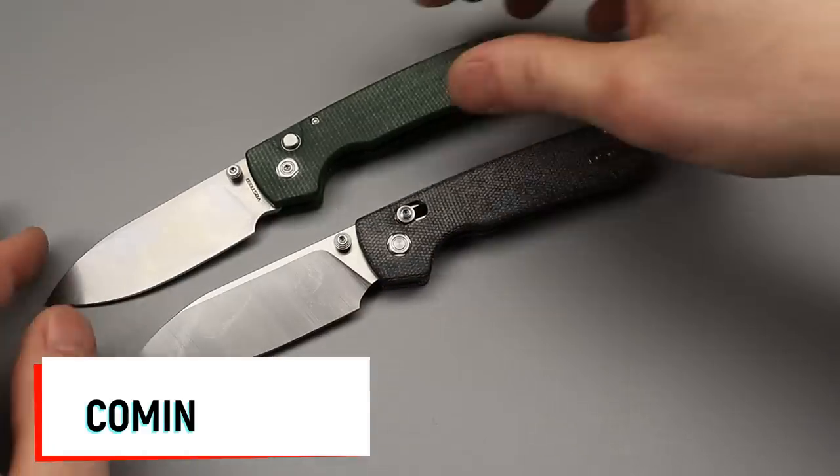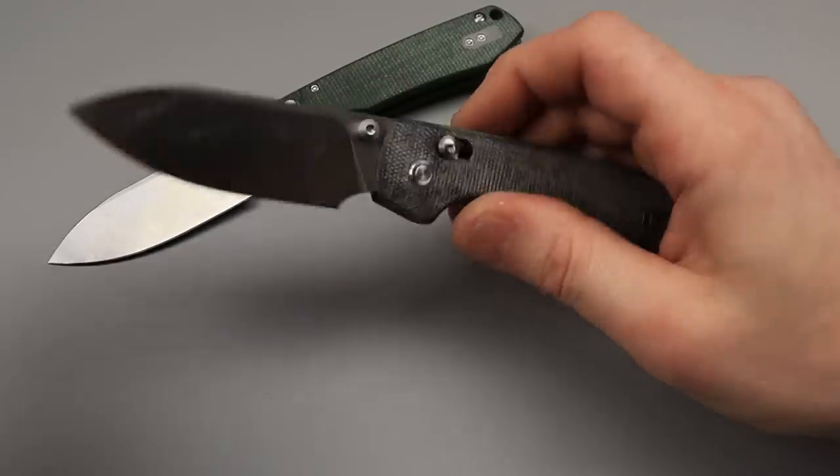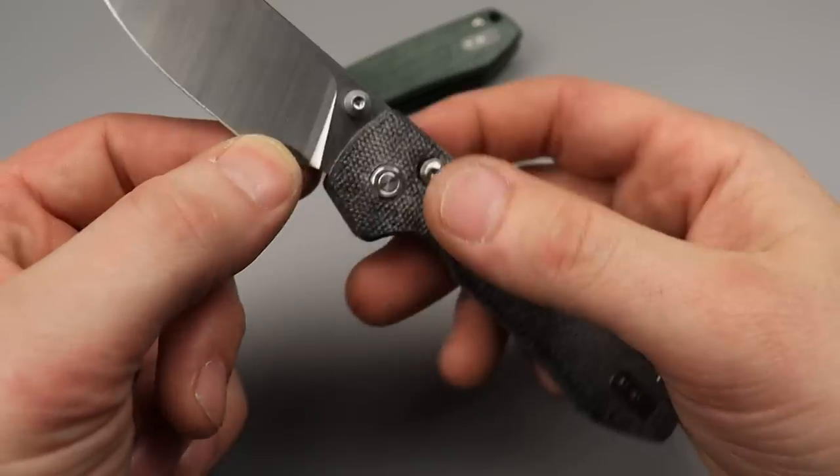So this one, instead of being a button lock how it originally was in 14C28N, now it has a crossbar lock.